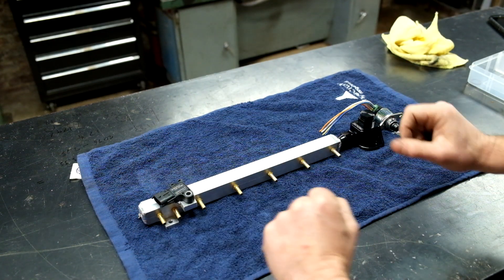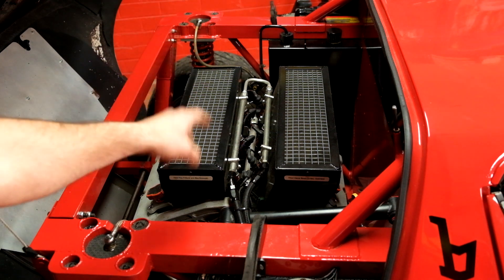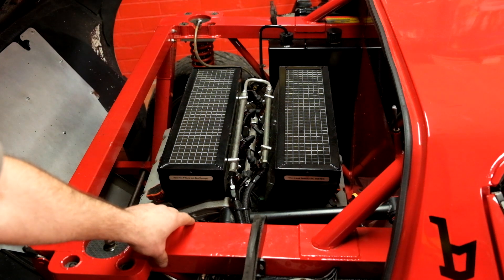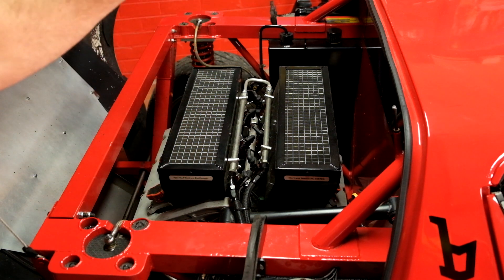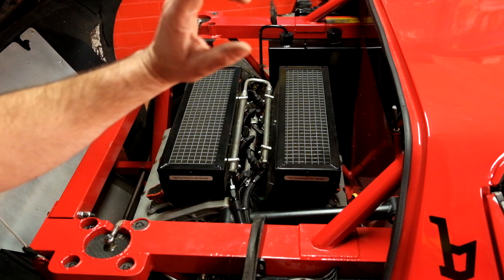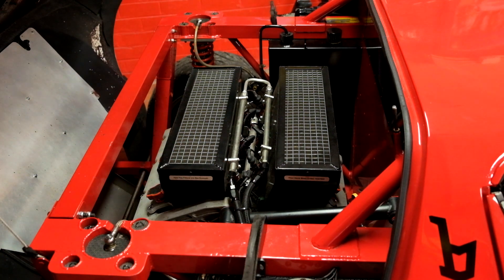Unfortunately, I think that was the simple part of the operation, because these throttle bodies and the manifolds don't have a vacuum takeoff port on them at the moment. That means we're going to have to pull off the air boxes, fuel rail, the throttle linkages, and the throttle bodies to get to the cast manifolds, rip them off, and drill and tap some little takeoff ports into those. This is going to take some time and a couple of safety beers.